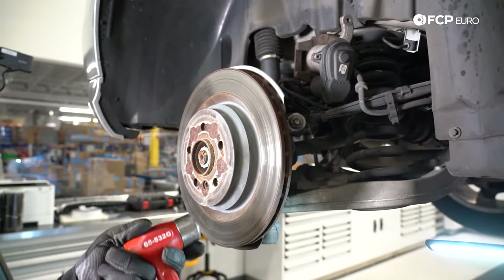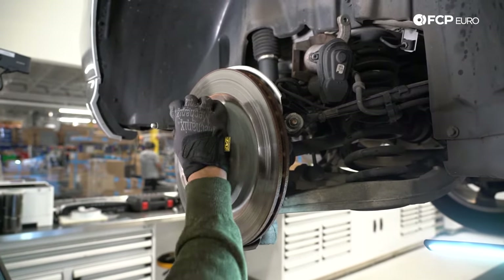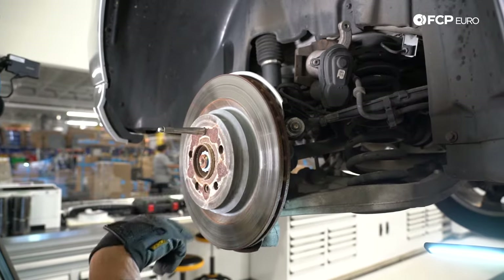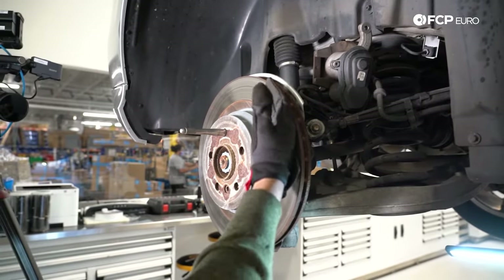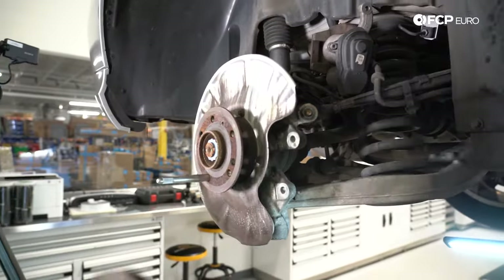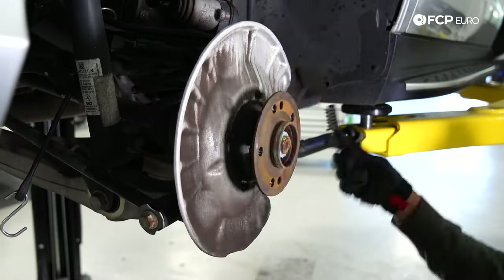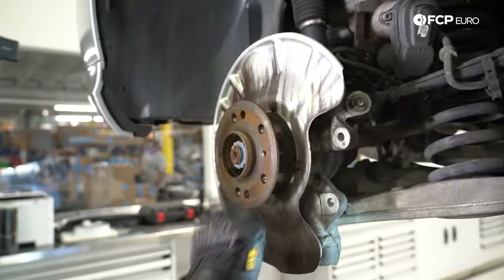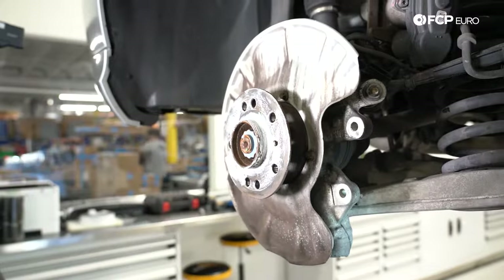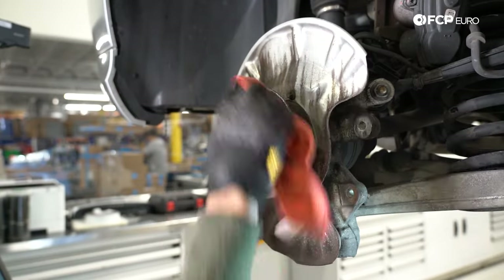Now we're going to use a little force to remove the rear brake rotor. I am using the wheel hanger — that's part of the spare tire service kit, so it's going to be in your trunk. If it's missing, just use the lug bolts that you have; we're simply trying to prevent the rotor from flying off. I'm going to give it a couple of firm hits and it just slides right out. I'm going to get this surface cleaned up and throw some anti-seize on there to help the next guy out, then we'll start putting things back together. Wipe off the excess, particularly around the lug holes.